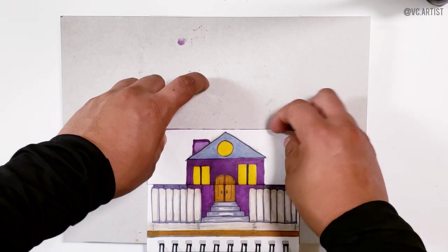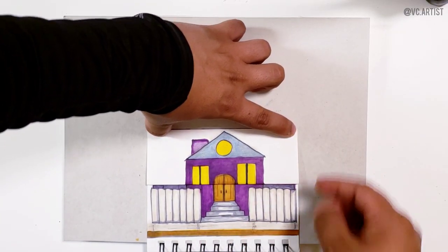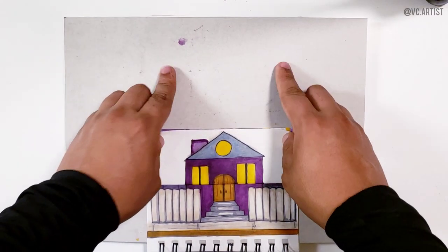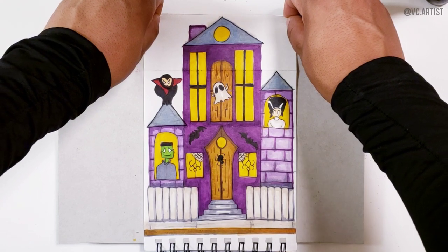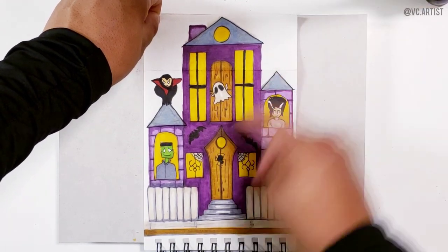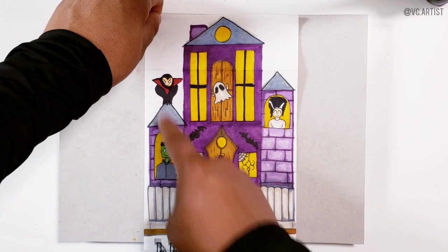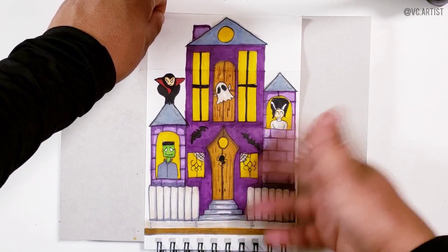Now let's run a little test and see how everything came out. Here we have the house — nothing spooky — and then we open it. There we have it: we got Frankenstein, we got Dracula, we got the Bride of Frankenstein, we got a ghost and everything else. I really like this falling surprise drawing for Halloween.